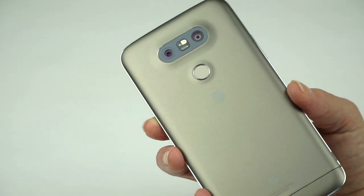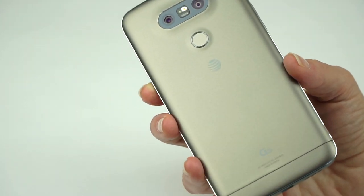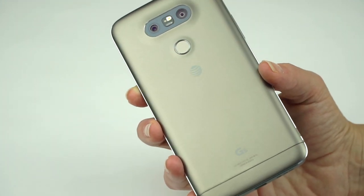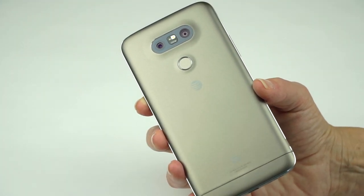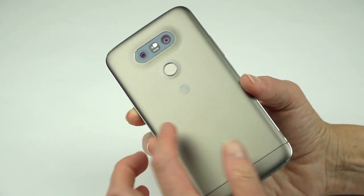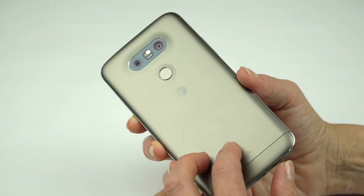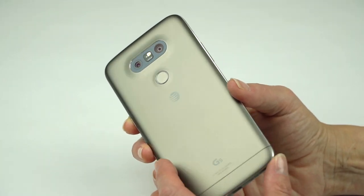LG thought the antenna lines were unattractive, so they decided to cover the metal with primer. I don't think it's ever a good idea to paint on metal — dyeing metal is fine, but I don't know how durable this paint will be, if it's just going to scratch off. It gives a plasticky look to a phone that isn't plastic, which is a shame.